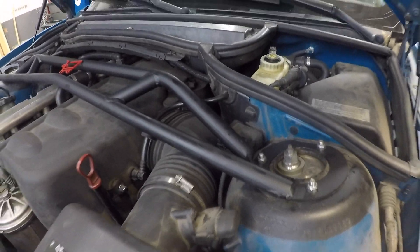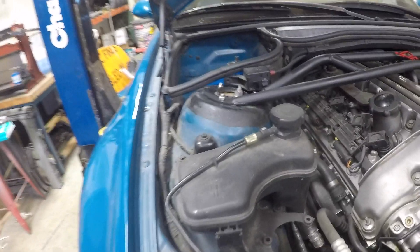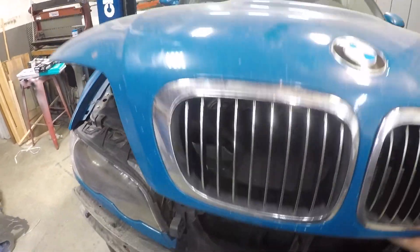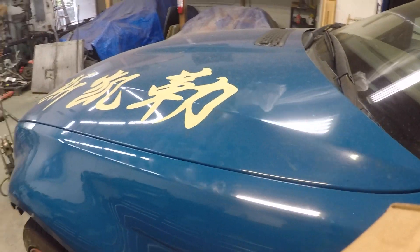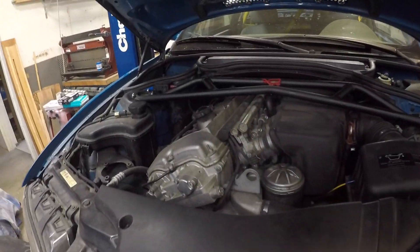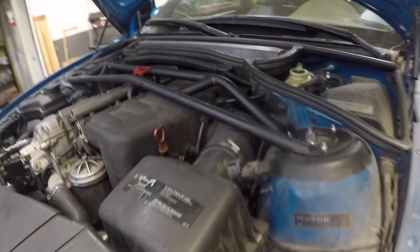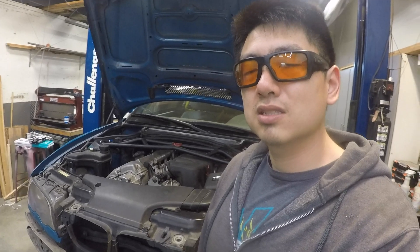We have it all painted and reinstalled — added my little logo right there. Seems to bolt on just fine and it'll even close. That wraps it up for this episode. I'm not sure what I'm going to make next, but I kind of want to make a bedside step for the truck — one of those retractable ones that pop out on the corner of the tailgate — so maybe I'll try that next.